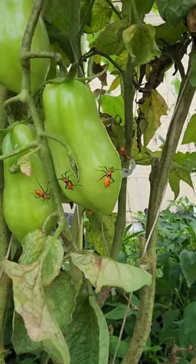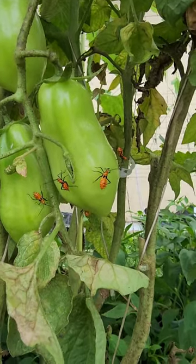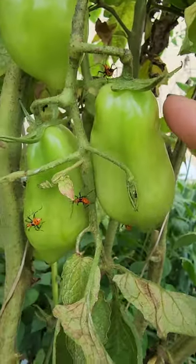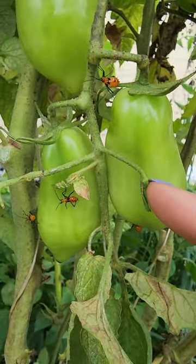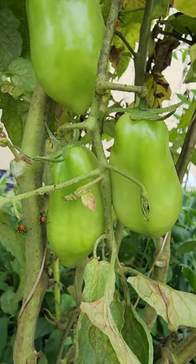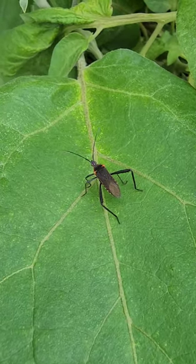You're going to want to treat for them while they're in the nymph stage by spraying with some insecticidal soap or some spinosad. They really like to congregate on tomatoes or other succulent type crops because they literally like to suck the juices out of your plants. And that's what the adult leaf-footed bug looks like.